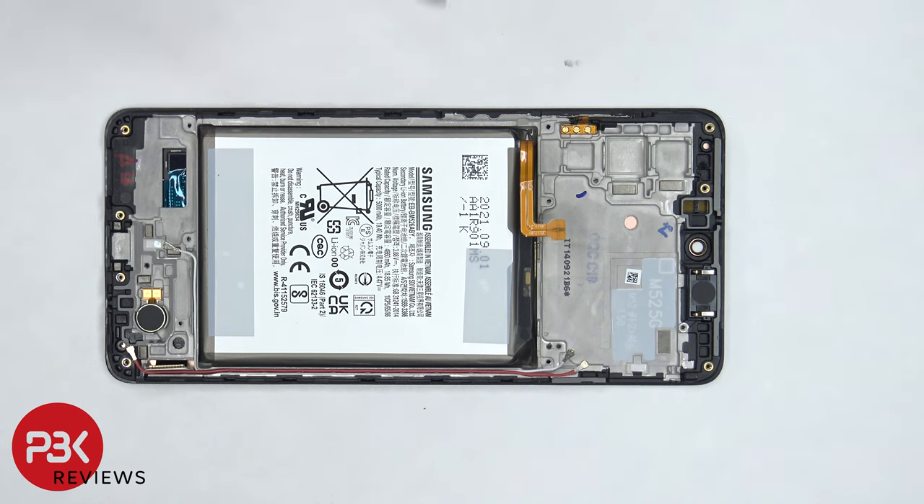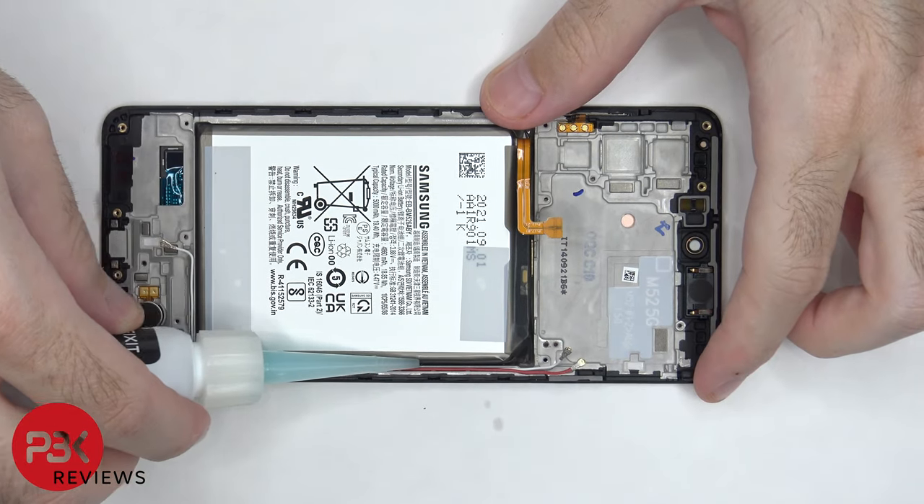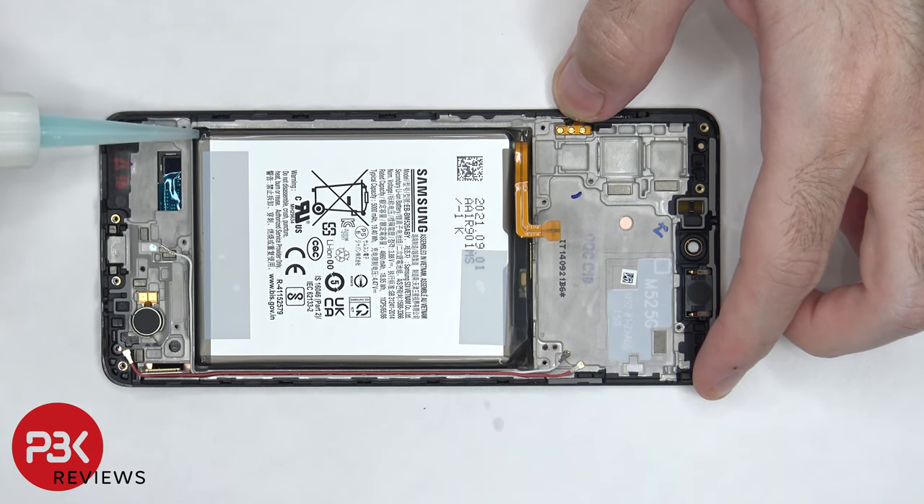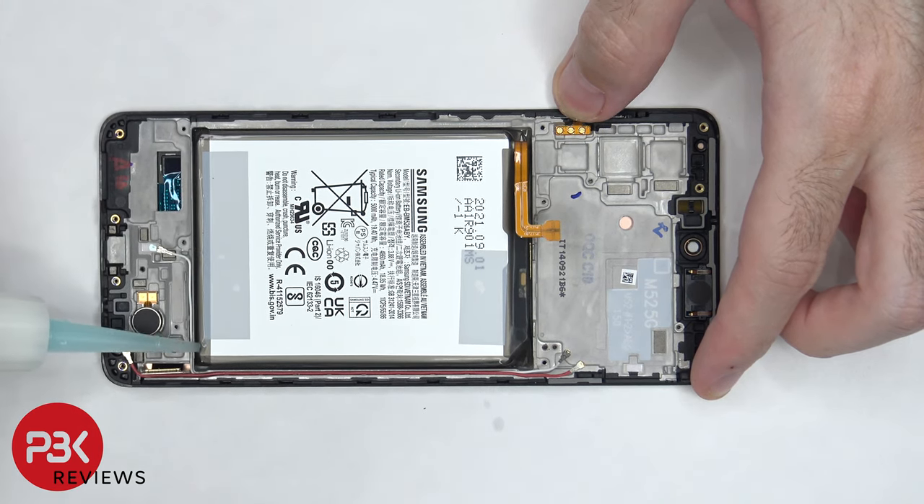In order to remove the battery, there are no pull tabs provided to help you pry it off. So we are going to need to use some isopropyl alcohol and apply some around the edges of the battery and let it sit there for about a minute so it eats away at the adhesive underneath, making it easier to pry the battery off.